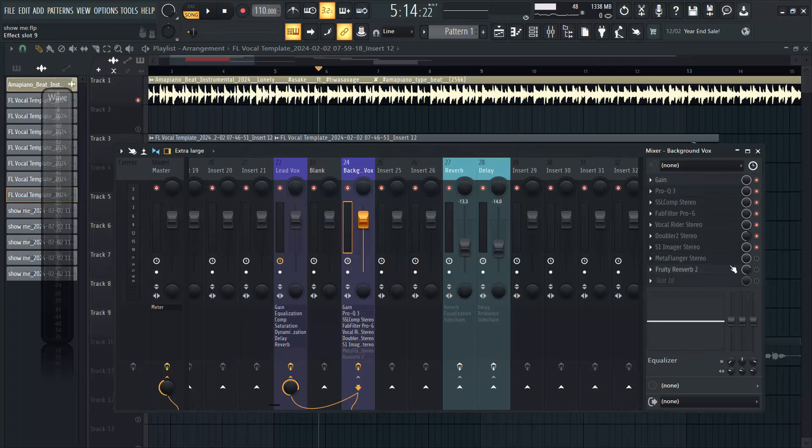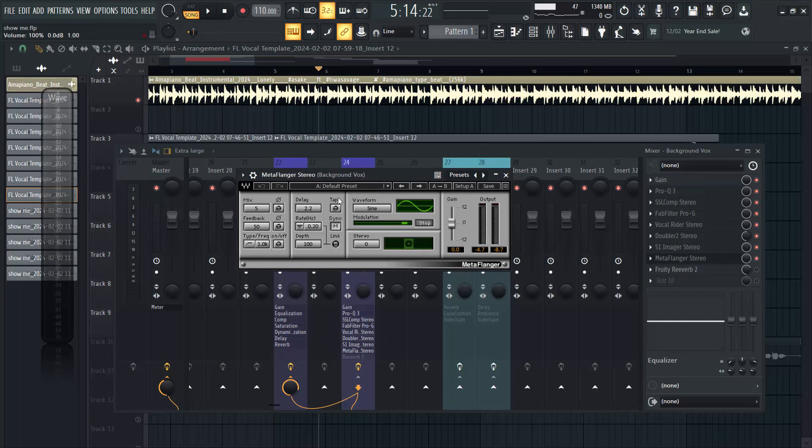The next thing I'm going to be talking about is the MetaFlanger, and the reason I'm using this MetaFlanger is just to give that kind of backup sound character and make the backup sound very different from the lead vocal. I set my mix to five here.